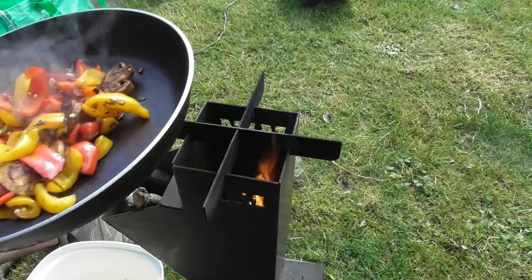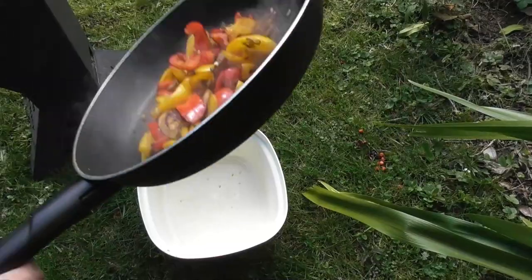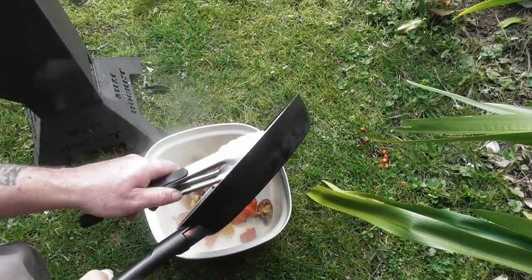Just give it a nice little toss. I'm going to show you how the rocket stove is going to perform.